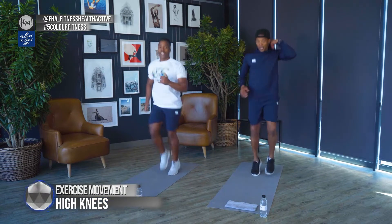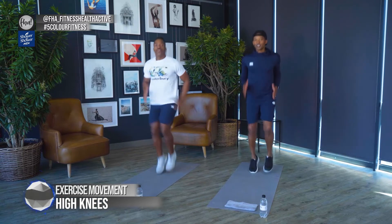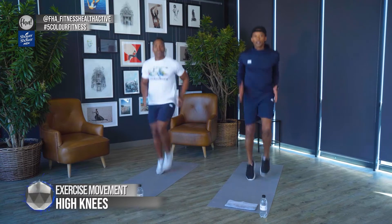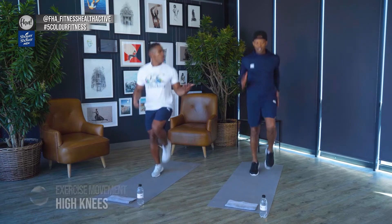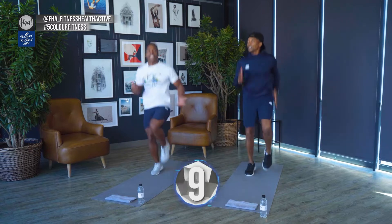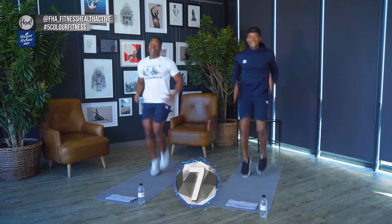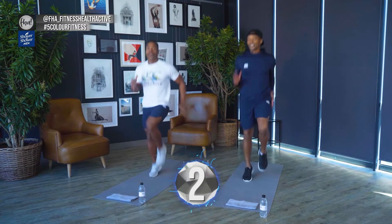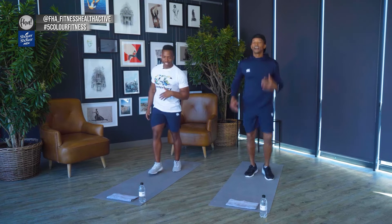Let's move it — 20 seconds of high knees. All we're doing right here is getting the blood flowing, getting nice and warm. Before we get into those hectic strength bodyweight exercises, we want to make sure that we're fully warm. Five more seconds — four, three, two, one. Beautiful, 10 seconds rest.